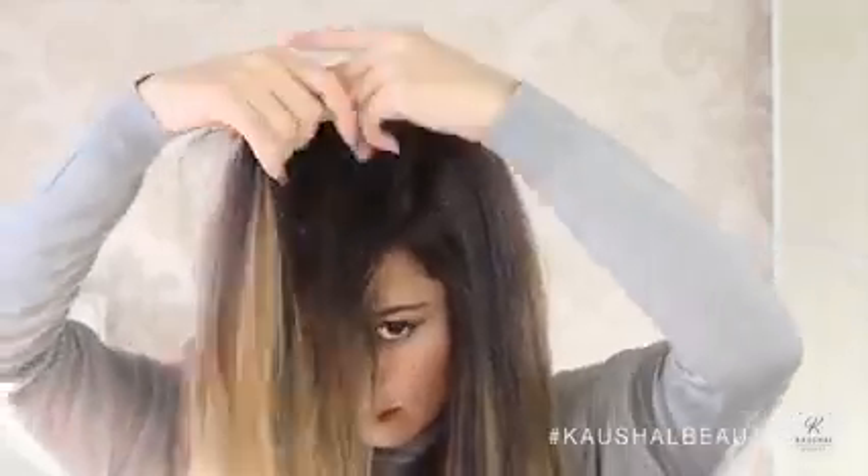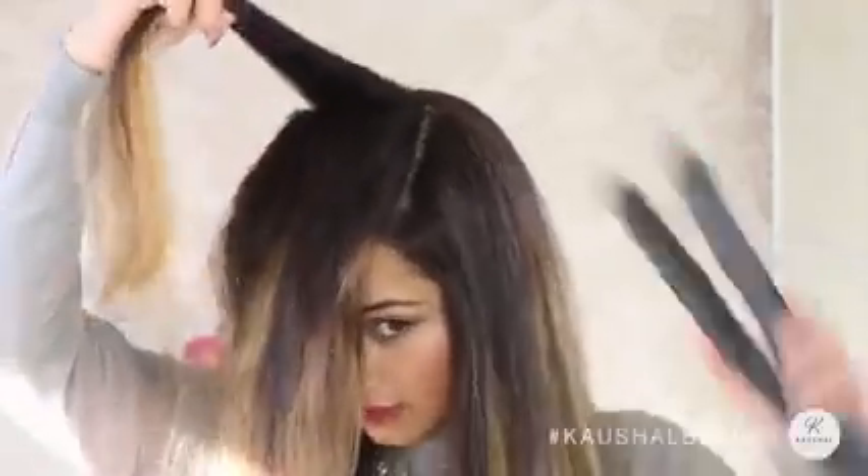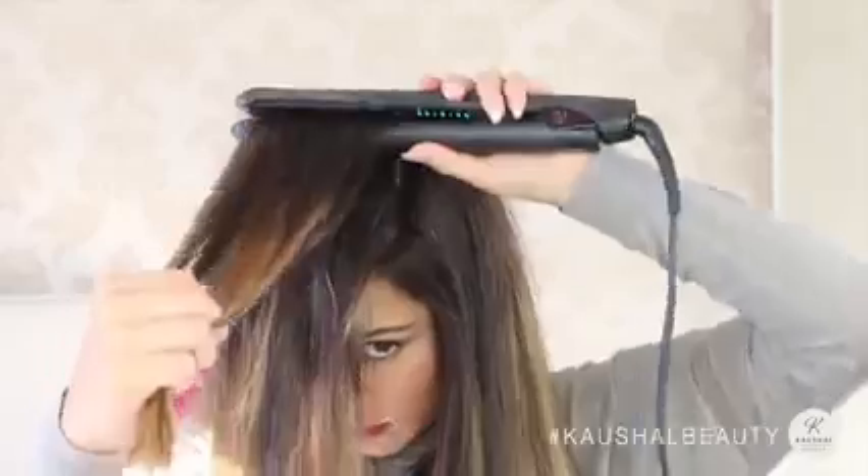This is what I do to the top section to make sure that every little piece is straight. I first make sure that it's all nicely protected with some heat protectant and I run my fingers through it just so that it's in all of the hairs, making sure all the hairs towards the front are covered.